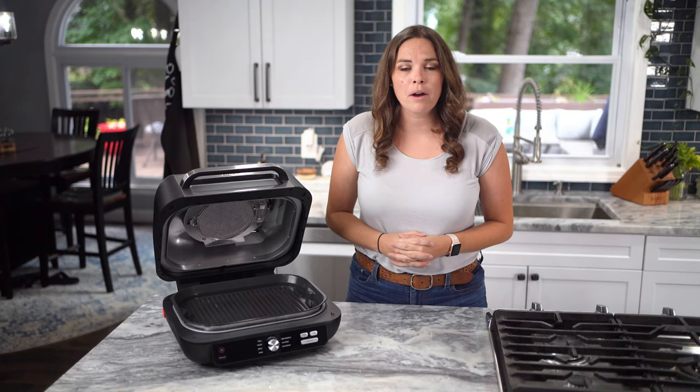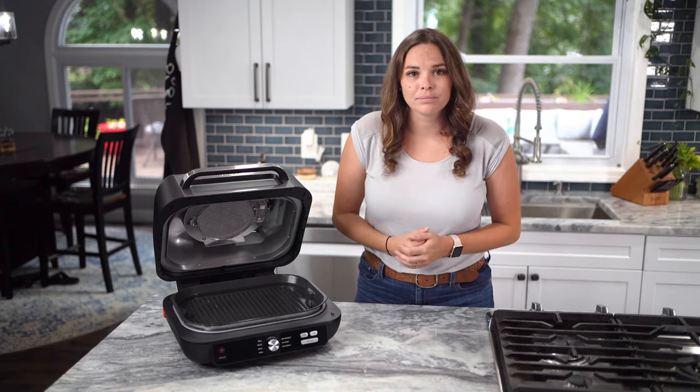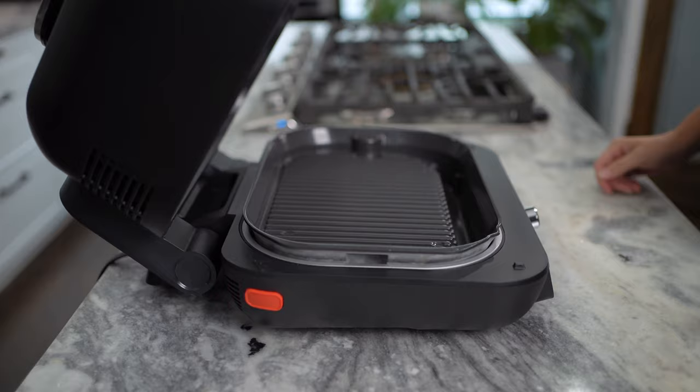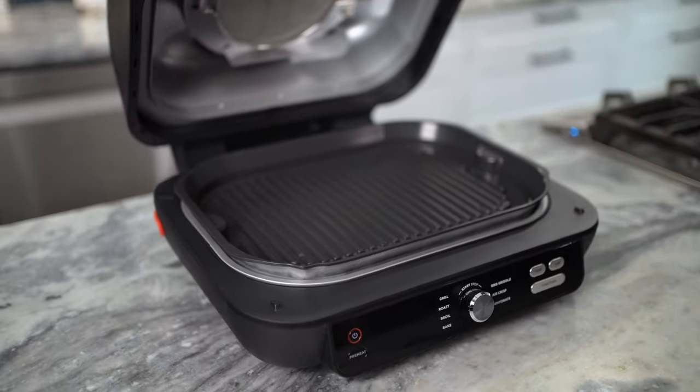Next, install the Pro-Powered Grill Grate. The Pro-Powered Grill Grates give you amazing char-grilled results when grilling. Hold the unit so that the spout is closest to you, then position the grate in the front of the base of your grill so it locks in, and press down on the back until you hear it click into place.